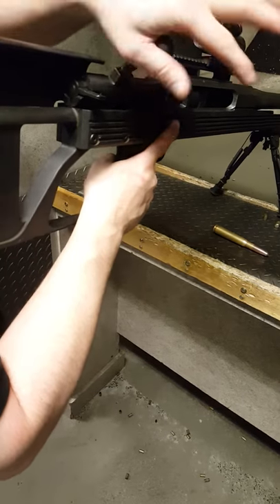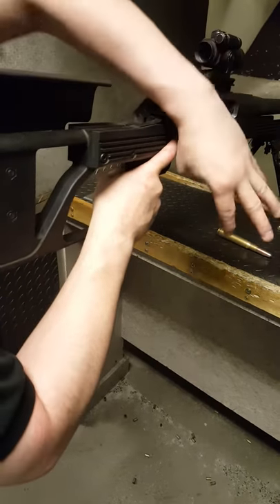Make sure your finger's off the trigger, then I'll load the gun.